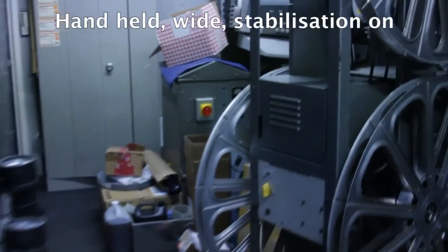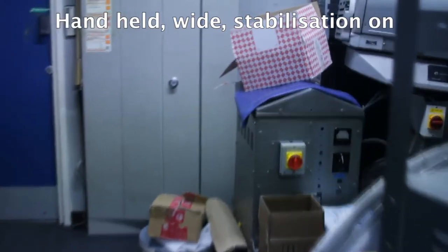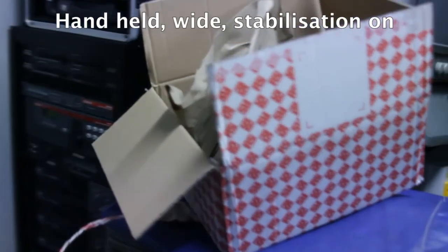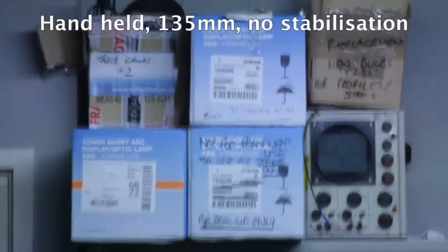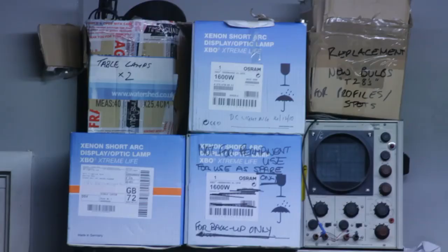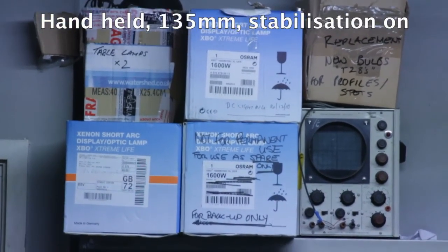And here I've turned on the image stabilisation switch. That's quite impressive really, isn't it? And just for fun, I'm going to zoom right in. This is a handheld shot without the image stabilisation, and here it is with the image stabilisation. That's not bad at all.